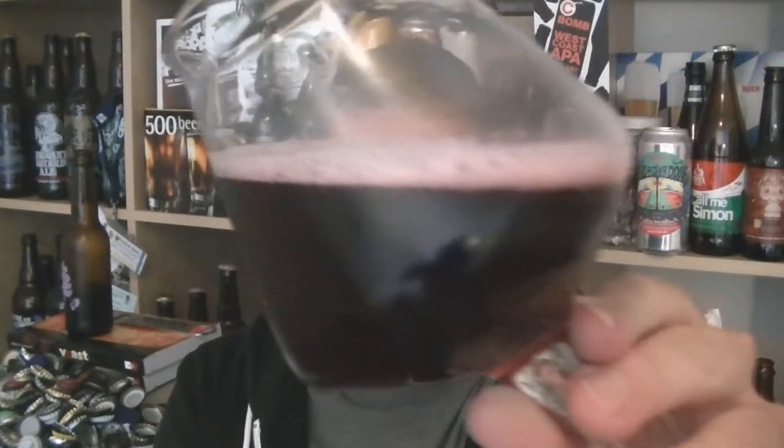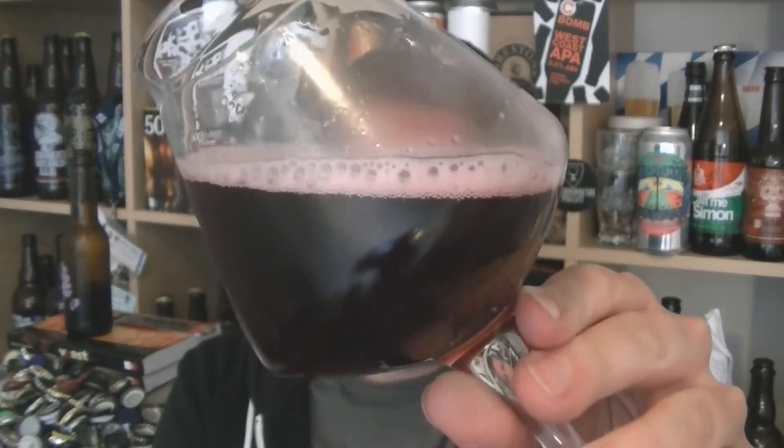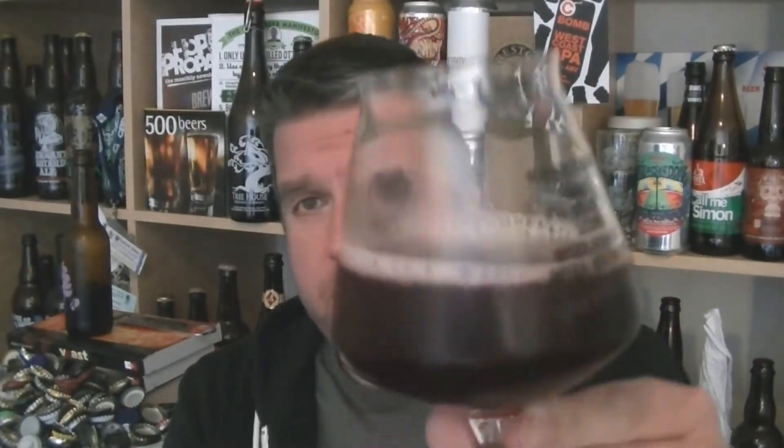Pour all of it. There you go. A bit of glass as I was expecting. It's a bit darker on camera than it is to the eye — I'd say a really dark crimson edging towards purple. It looks great and it's got that kind of coloured head as well. So let's give it a swirl and sniff, check out the aroma.